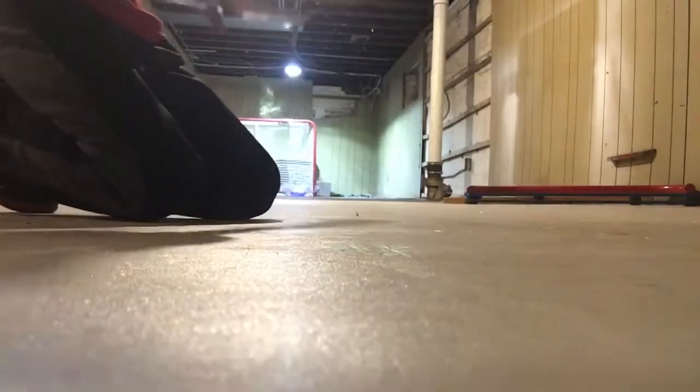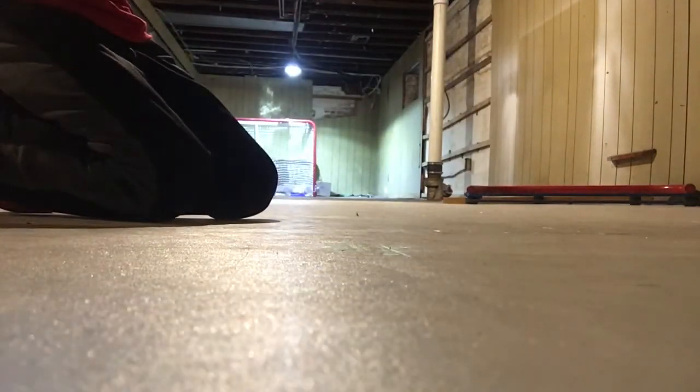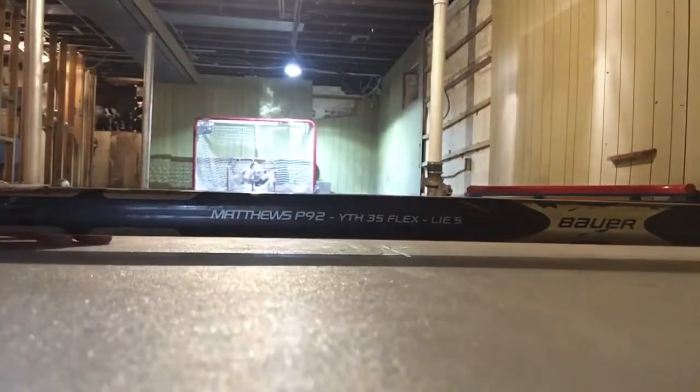What's up guys, so today I'm gonna be making a video of hockey. Here's the pucks right there. So what I'm really gonna be doing is probably calling my shot and talking, because some people don't really talk when they're doing their video. I am using my Vapor Power 1X Light stick, and you can see the Matthews P92 curve right there.